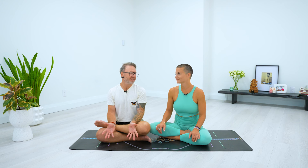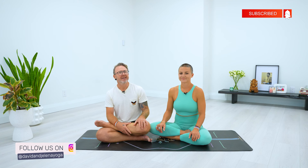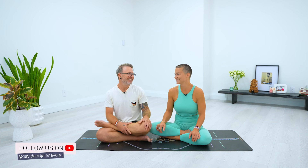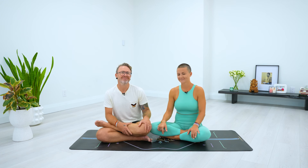Hi, I'm David. Hi, I'm Yelena. Welcome to our YouTube channel. Our tutorial today is on how to assist Supta Kurmasana. Before we go any deeper into assisting, make sure to subscribe if you haven't, and comment — let us know what you want to see, what you like. We read them, we react to them, like and maybe share. You can send it to a friend.